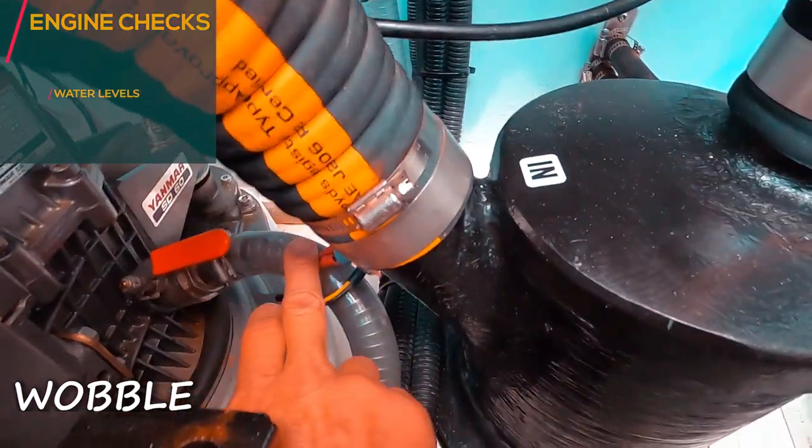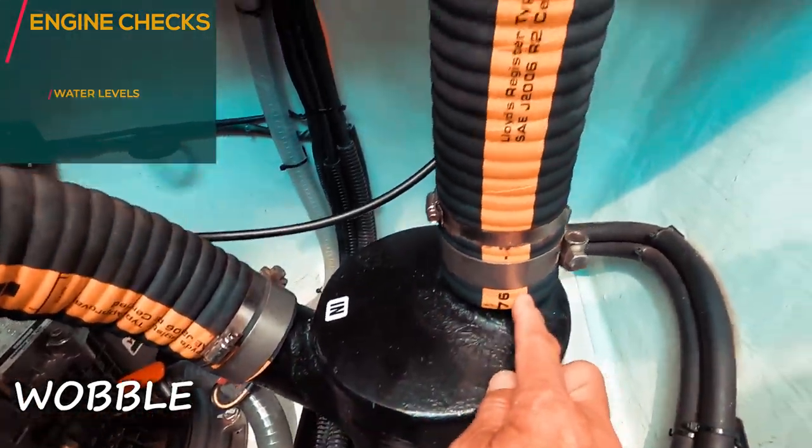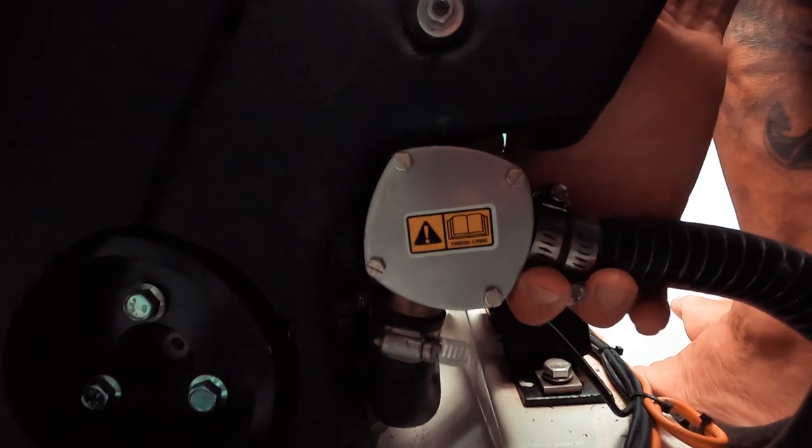We work with WOBBLE. The first one: W is for Water. On this Yanmar engine we have two water systems — the primary and the secondary. The primary, or raw water system, is what we need to check first: check the open valve, check that there's no leakage, and things like that.